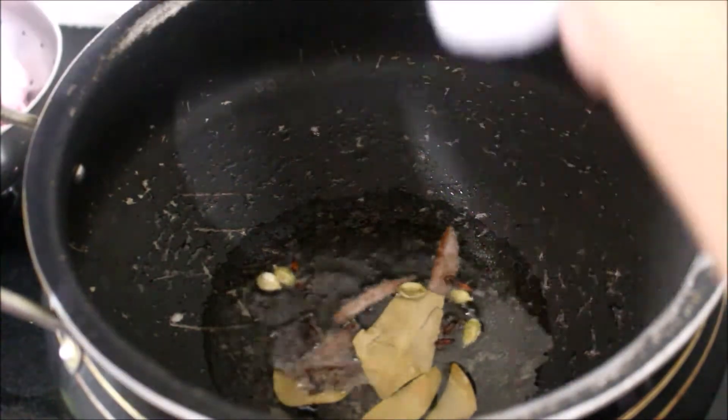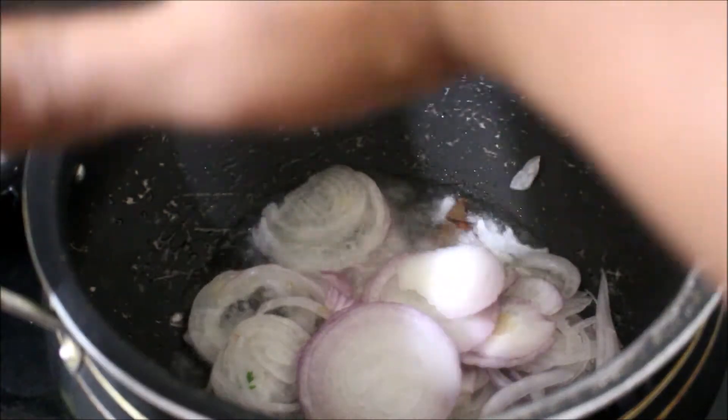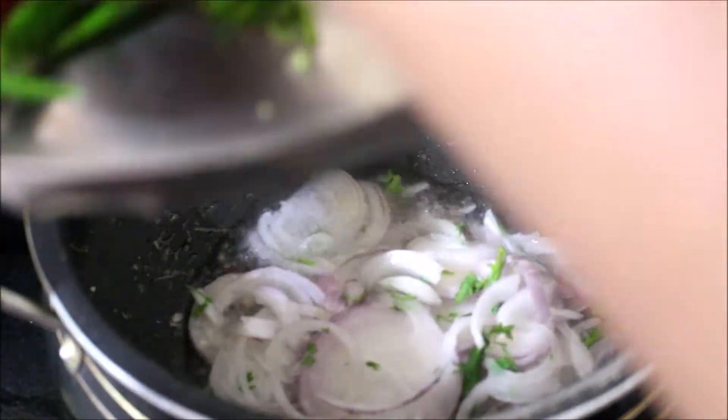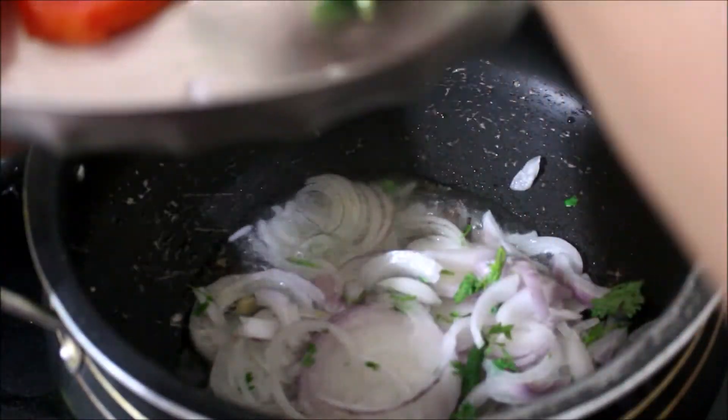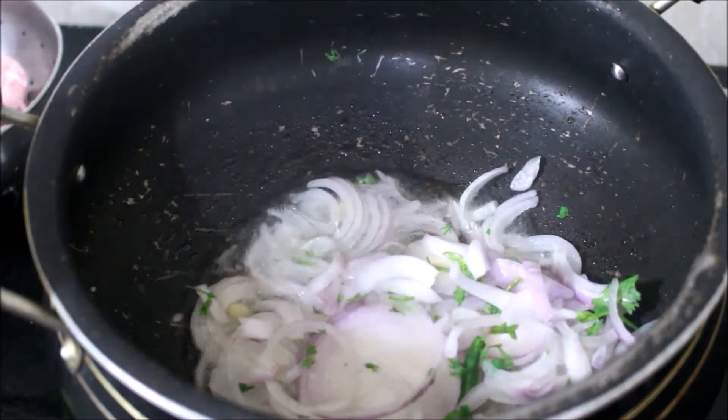You can taste the taste on your sliced rice. If you taste the rice, you can taste it. Now, let's take the rice.